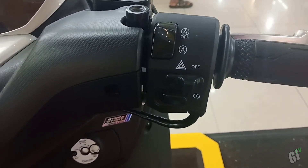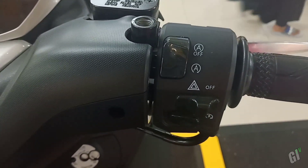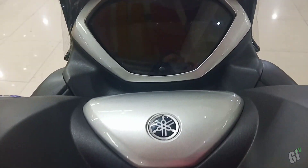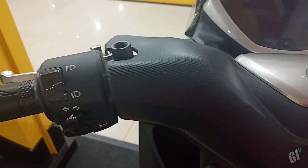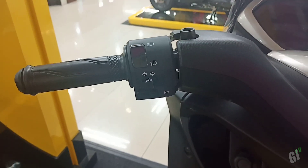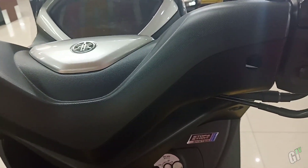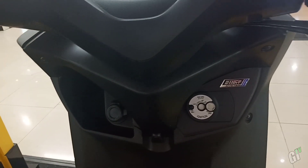Speedometer Yamaha Lexi ini juga terlihat mirip dengan Yamaha Aerox 155, menampilkan informasi berkendara yang lengkap, tersedia jam digital serta indikator VVA. Motor ini dipasarkan di Indonesia, dan untuk versi yang tertinggi itu Yamaha Lexi S dengan smart key immobilizer. Untuk tipe standar ini belum keyless, masih case shutter biasa. Di bagian kiri ada lampu sen, klakson, lampu jarak jauh dan dekat.